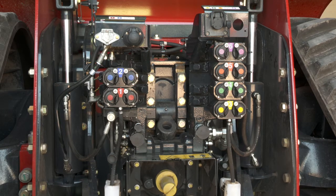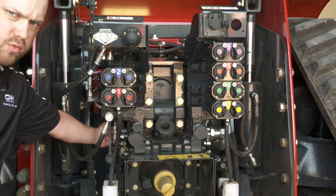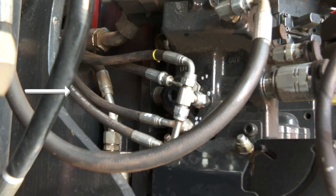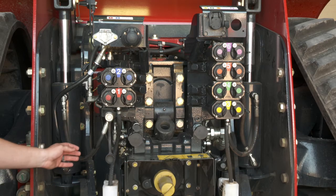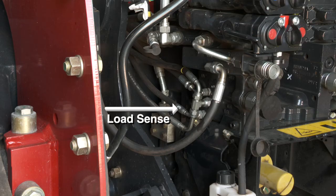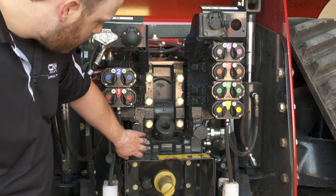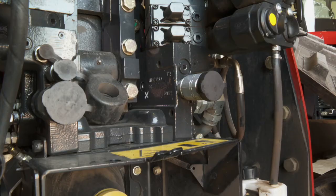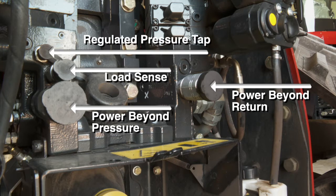If the unit has a single pump and does not have a trailer brake valve, the PFC pressure inlet is on the left-hand side where we have a plug for this configuration. We also have our load sense, regulated pressure, and EHR pilot drain. On the back, we still have our power beyonds — power beyond pressure, return, load sense — and the regulated pressure tap as well, like we've had previously.